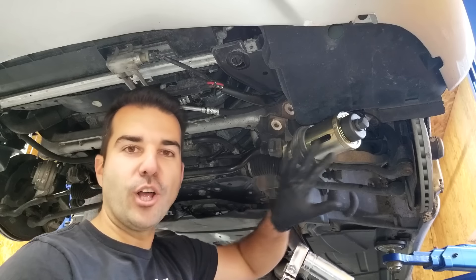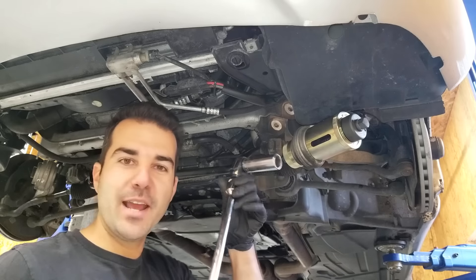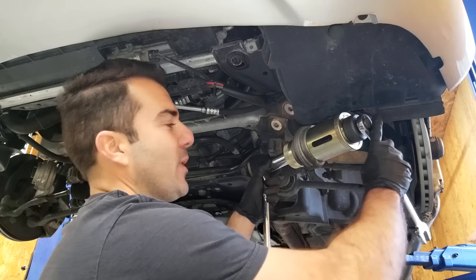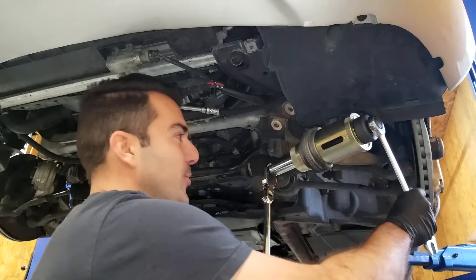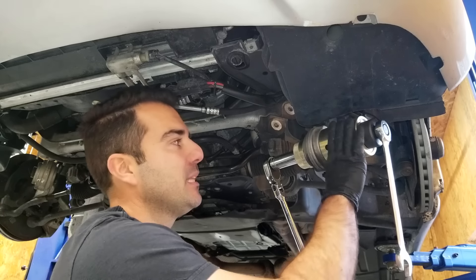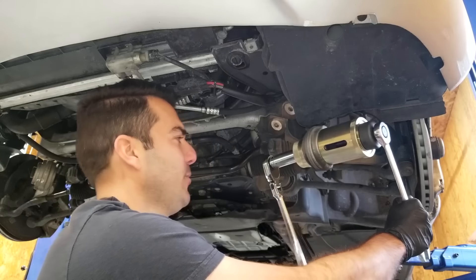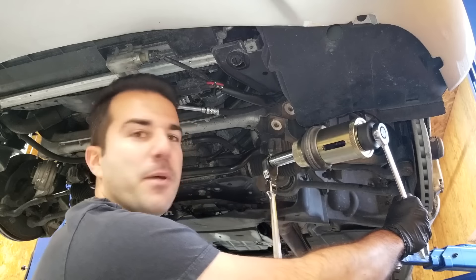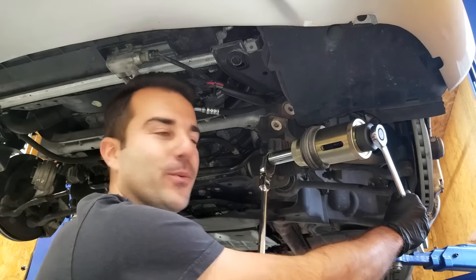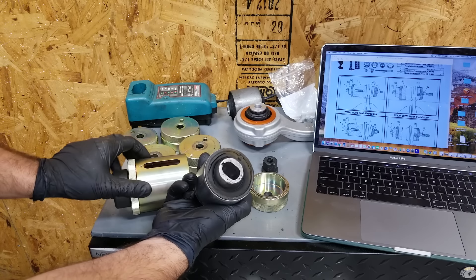Once the tool is all set up and perfectly lined up, you're going to be using a 24mm socket — I'm using a massive ratchet and a deep well on one end and a 21 ratcheting wrench on the other end. And then, guys, it's just a matter of turning it. What we're doing right now is pushing the bushing in, and it's going to end up completely in the receiving cup. This is really easy — it'll take you maybe a minute. Once you've pushed the bushing all the way through the tool, it just comes out very easily like this. Here is your bad bushing.